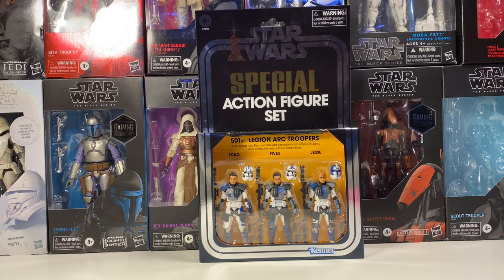This 3-pack was pretty hard to get when it originally came out, so I managed to pick up a second one and I just want to give back to the Star Wars community. So if you are new, I suggest you hit that subscribe button, and on to the first question.